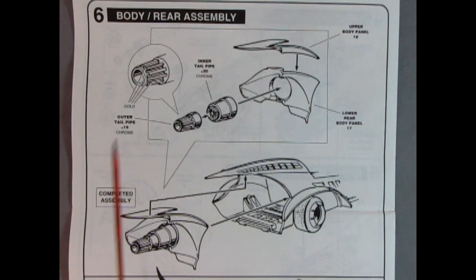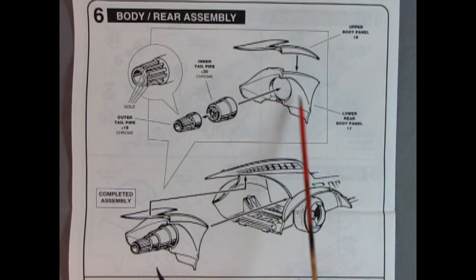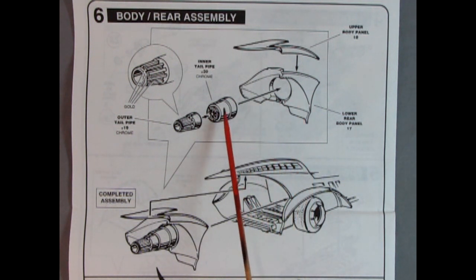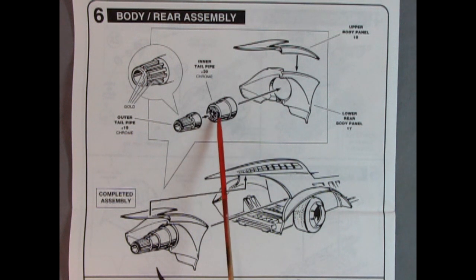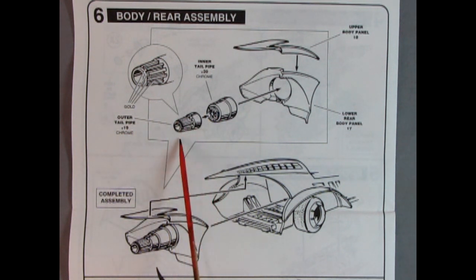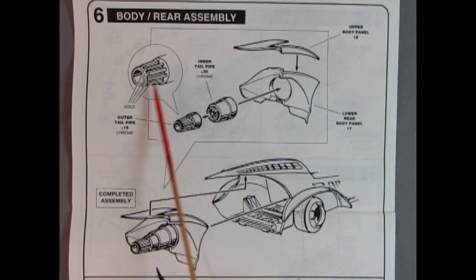Panel 6 shows our body rear assembly. We have the upper body panel being glued to the lower rear body panel. Then there's our inner tailpipe, which is chromed, as well as our outer tailpipe which is also chromed — this would be your jet exhaust. It also shows the interior painted with gold, which is really cool, and the completed assembly glues into the back of the body.